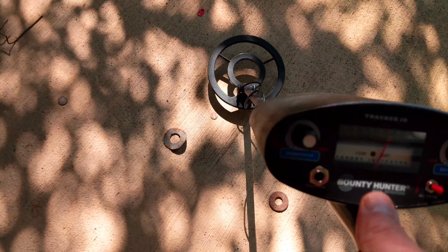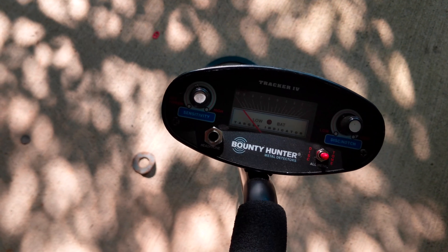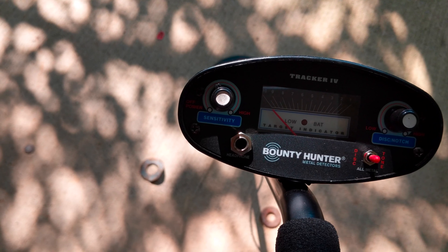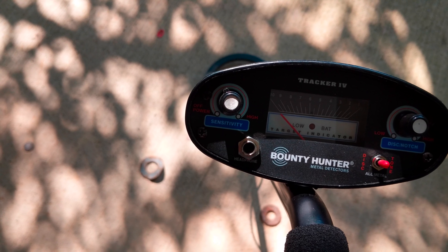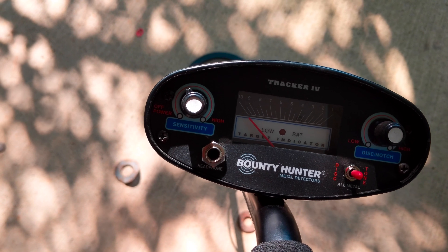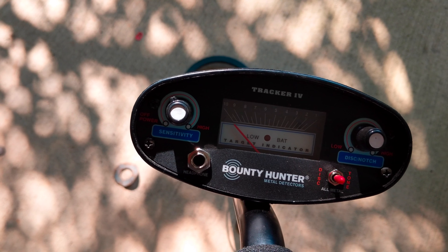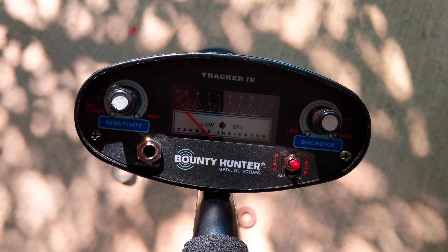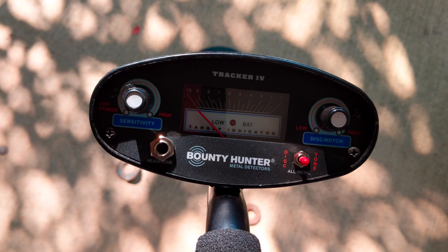The switch is 100% working and this detector is fixed. I hate to part with a classic like this Bounty Hunter Tracker 4 — the only thing that was broken was a switch. With a little soldering skill and some equipment I was able to fix it for less than five bucks. Let me know what you think in the comments. If you like the video give me a thumbs up, if you love it give me a sub — thanks for watching.